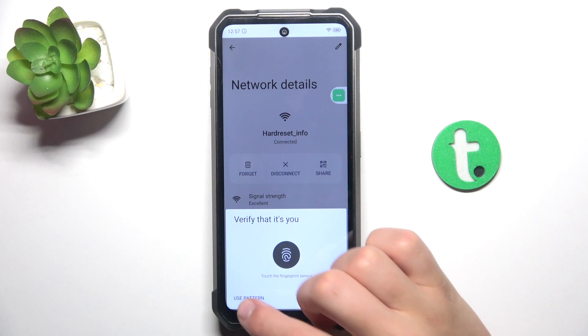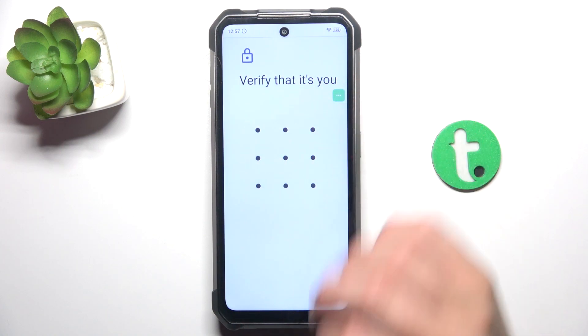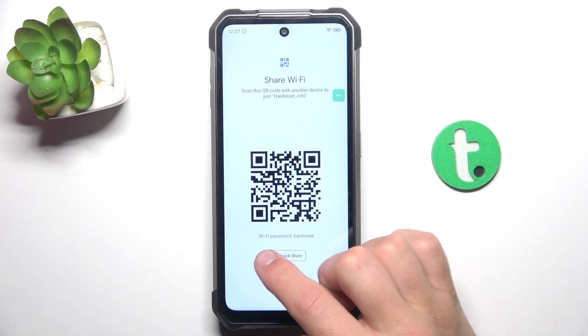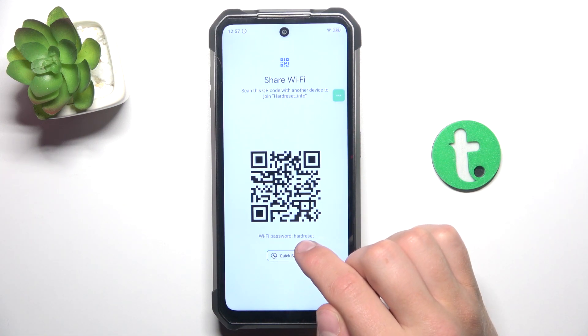You have to verify yourself. I'm going to use a pattern — just type in your phone password. And as you can see, the Wi-Fi password is displayed here.